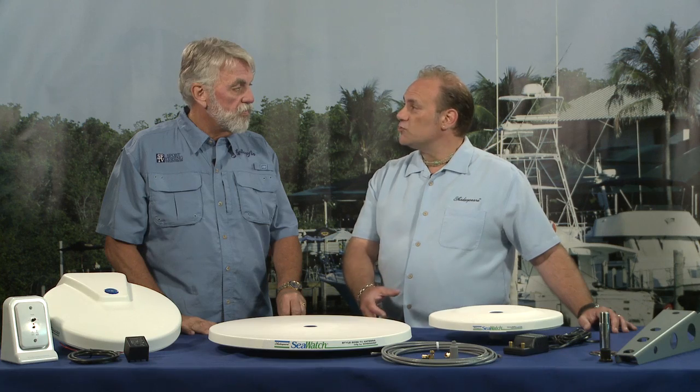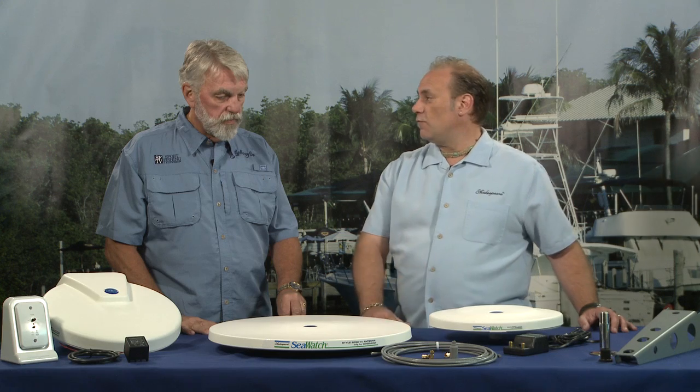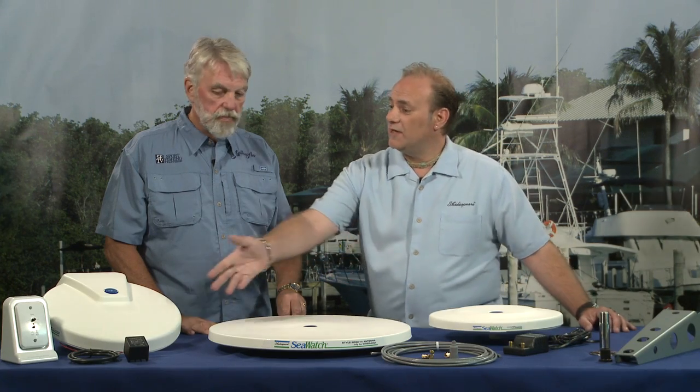What do people need to know in order to select the right antenna for their boat? First of all, they have to take into consideration the location — how much room do they have to mount the antenna? We have one that's 21 inches, then we have a 14 inch and another 14 inch. They just have to make sure they can accommodate that sizing first, and then consider the bells and whistles that go along with it.